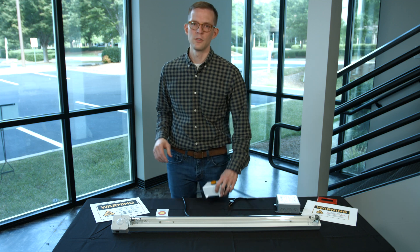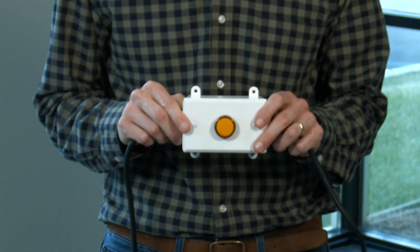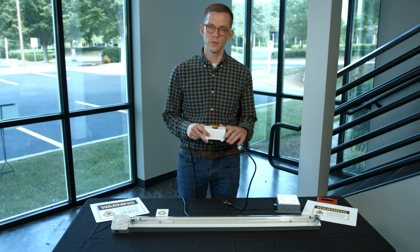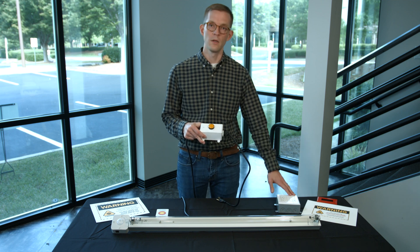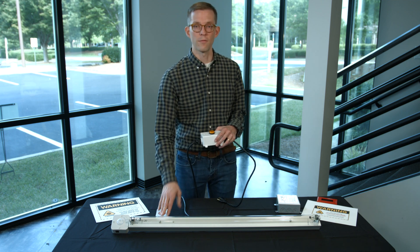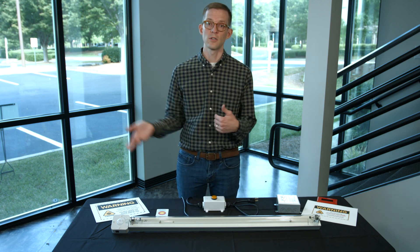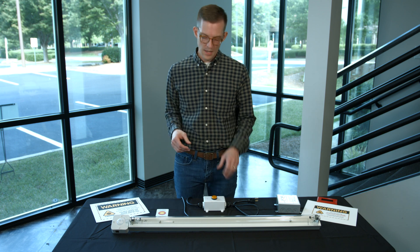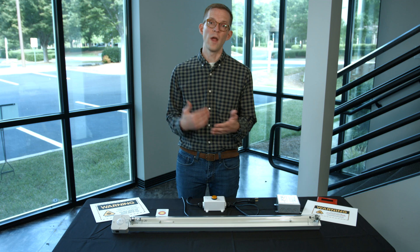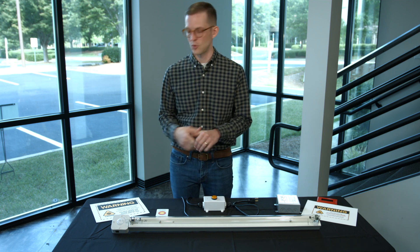Another installation tool worth considering is an indicator light, which I have here. This can be wired in-line between the switch controls and the fixture itself. It's a great idea to mount this outside the room where the disinfection cycle is running, so you have a very clear visual indication when disinfection light is operating and it's clear not to open the door.